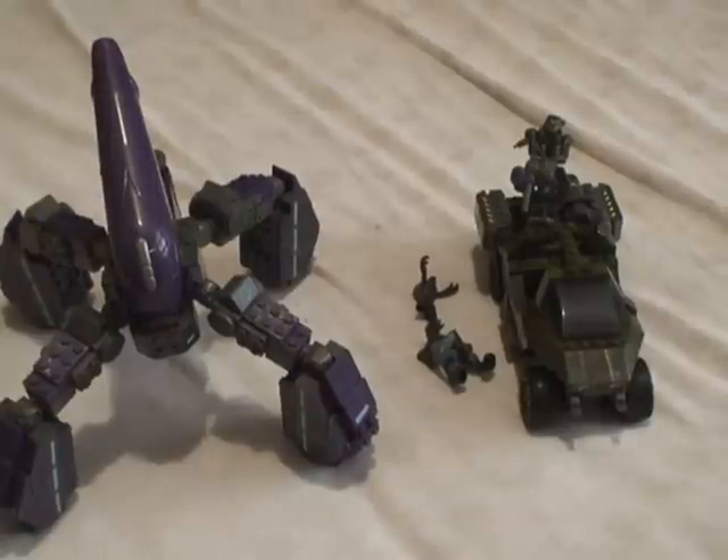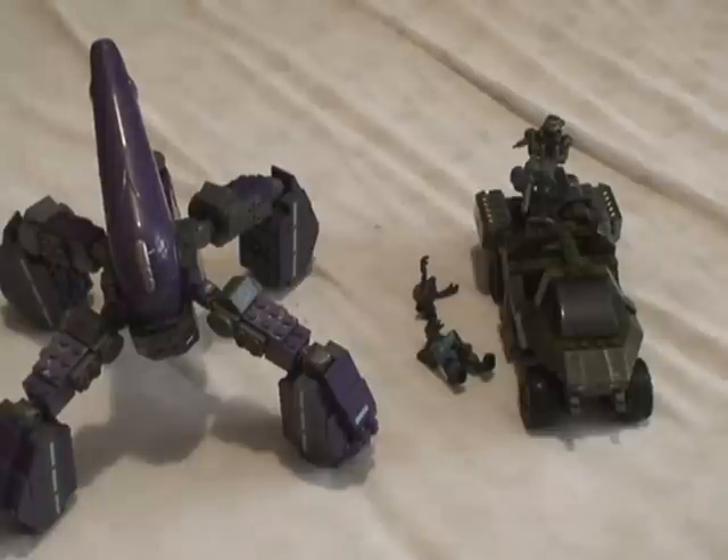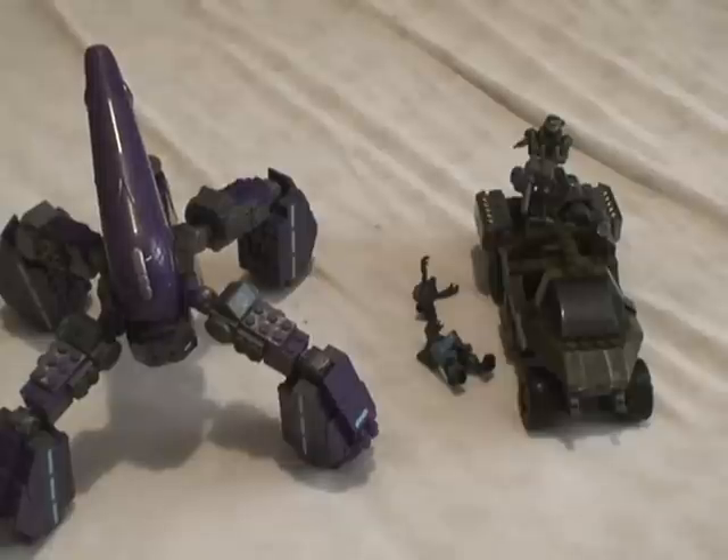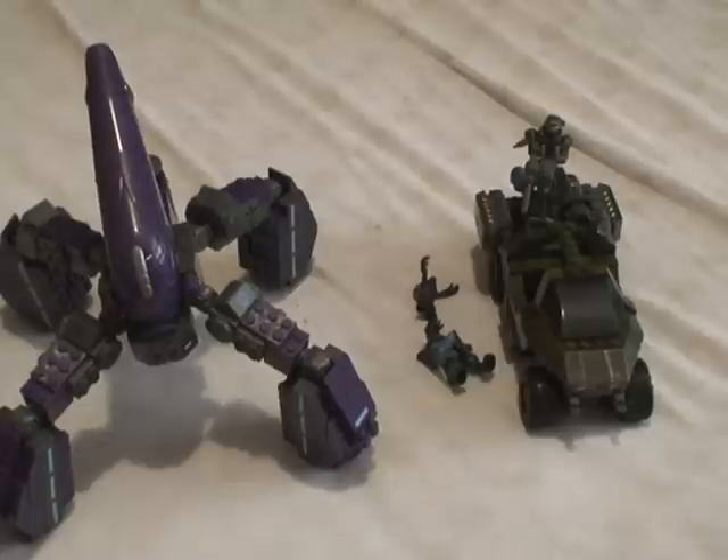I built this yesterday, to tell the truth. I did the unboxing video yesterday and built both vehicles — except it took me about two to three hours. I started at eight and didn't get finished until around eleven, so I don't know exactly, but it took a long time to build this.